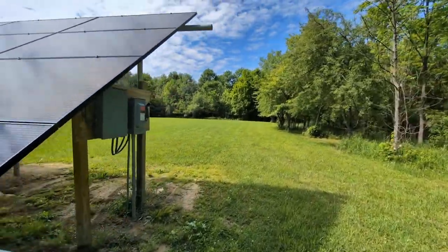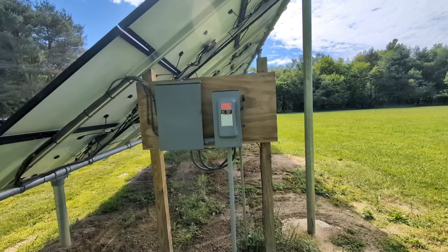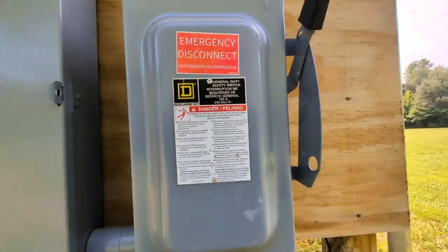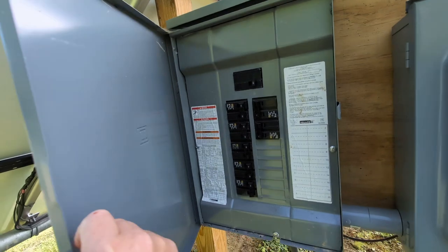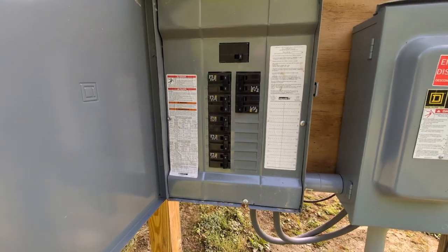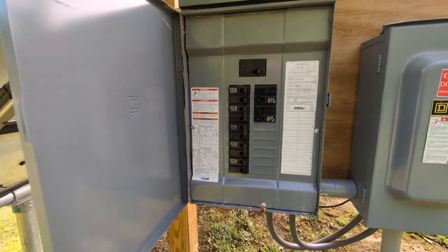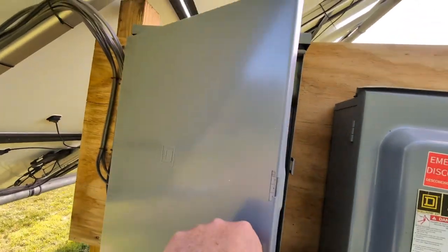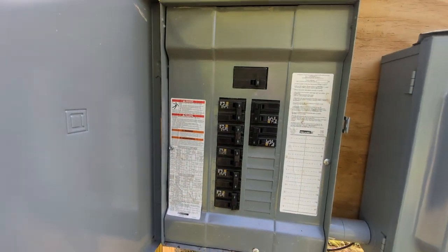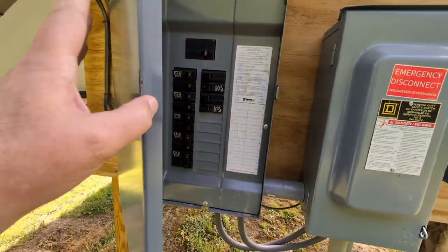Here you can see the electrical setup. We have a big cutoff fuse box just like at the other end. Inside this panel box these are 20 amp breakers, and each breaker has nine panels in series on it. That means one breaker covers nine panels - so one wire has nine panels attached to it. Inside you can see all the different circuits.